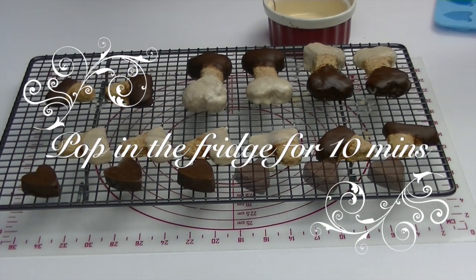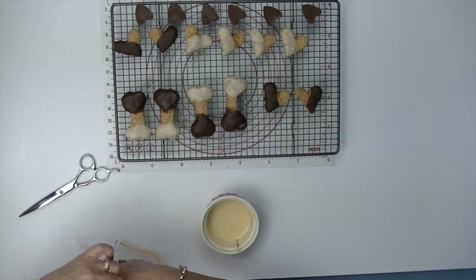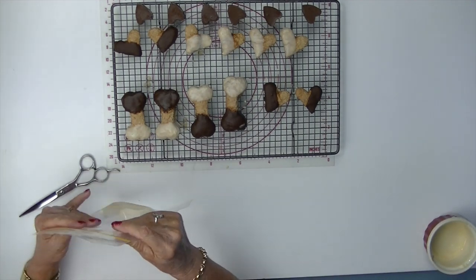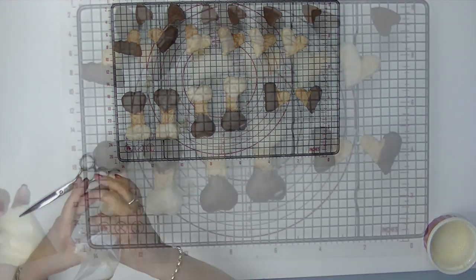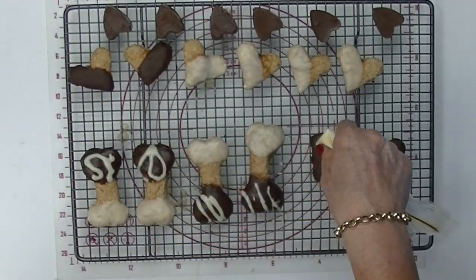Now you've dipped all your cookies, it's time to use the piping bag. Place a quantity of the melted carob into the bag, squeezing right down to that bottom corner. Snip off the corner of the bag and have fun creating your own designs.